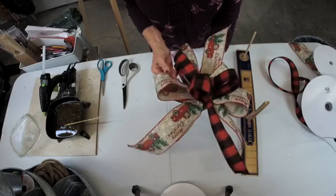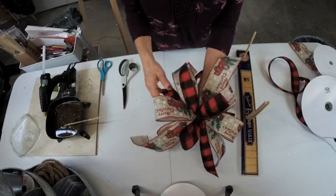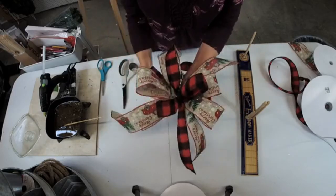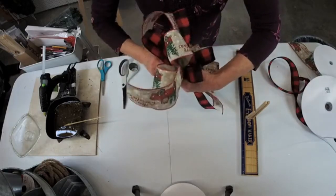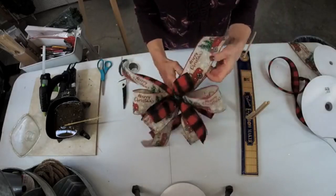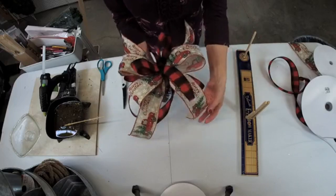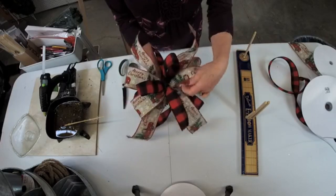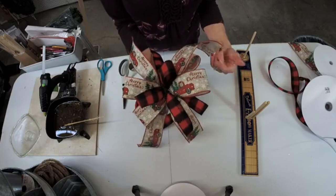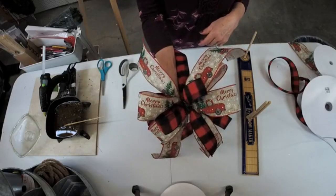Going around here like this — I want to make sure that the buffalo check is also visible. Once I'm happy with it, then I'll go ahead and tighten it down. So how simple was that! Once I get this into my design, then I'll trim these tails. I always make them a little longer than I expect I might need, and then trim them down, because it's always easier to trim them down than to have to add more.